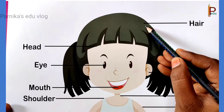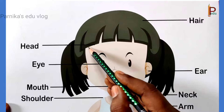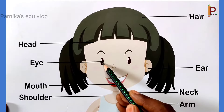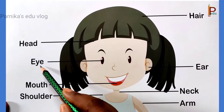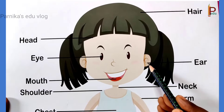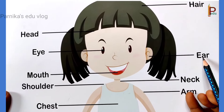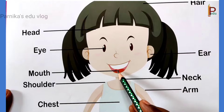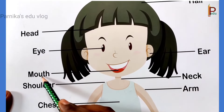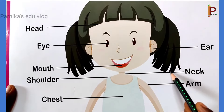This is hair. This is head. This is eye. This is ear. This is mouth. This is neck.